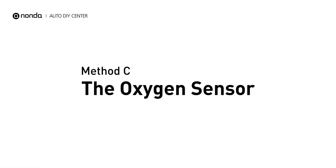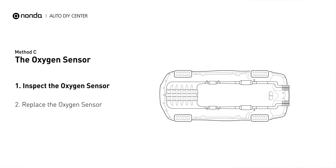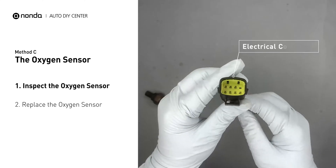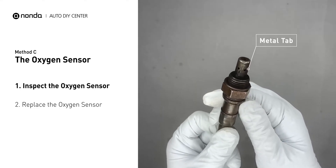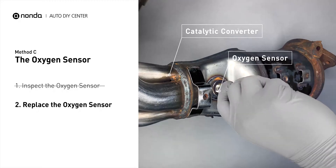Method C: the oxygen sensor. This oxygen sensor is located right before the catalytic converter. Bank 2 is on the side with cylinder number 2, and sensor number 1 is usually the one in the exhaust manifold. Visually check the oxygen sensor's electrical connections, wire harness, and metal tabs for any damages. If damages are found, replace the oxygen sensor.